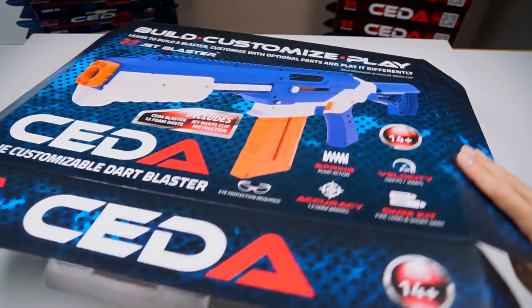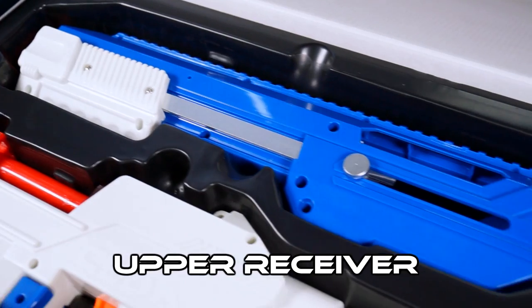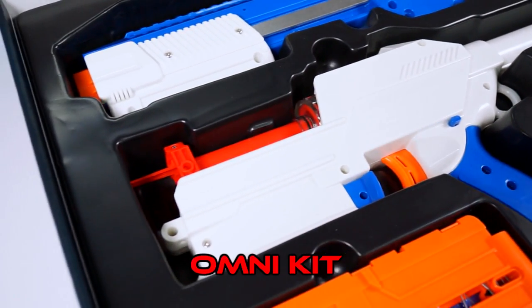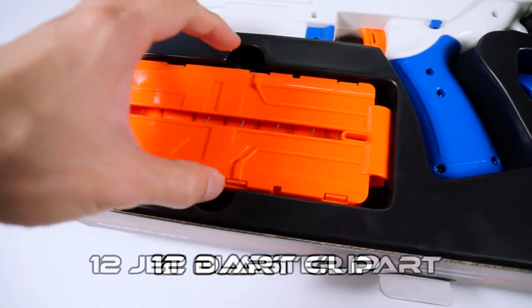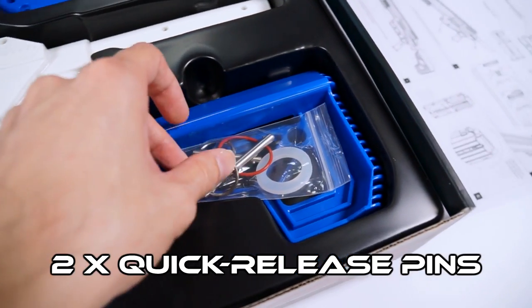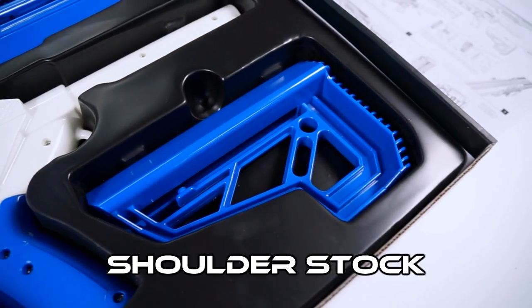Right out of the box, the SIDA comes with an instruction manual, the upper receiver, the lower receiver which is equipped with the Omnikit, a 12 dart clip and 12 Jet Blaster darts, a bag containing two quick release pins, a variant o-ring and a plunger tube padding, and a shoulder stock.